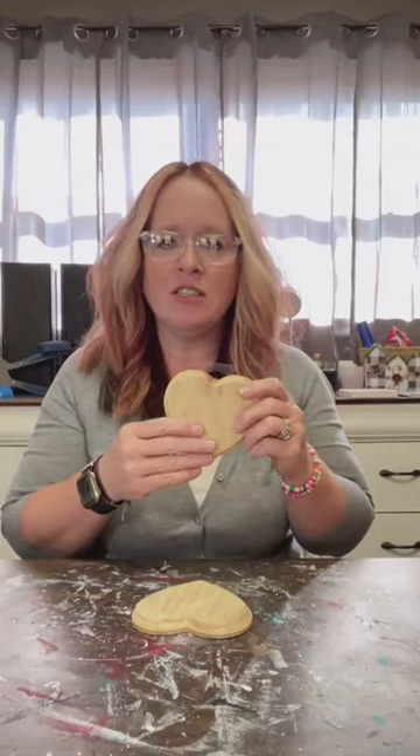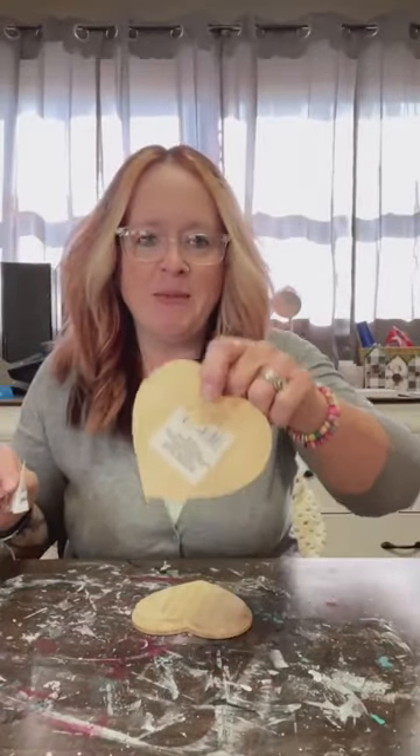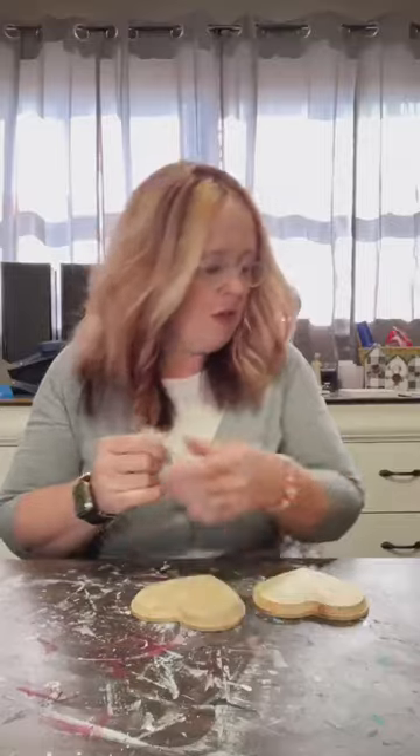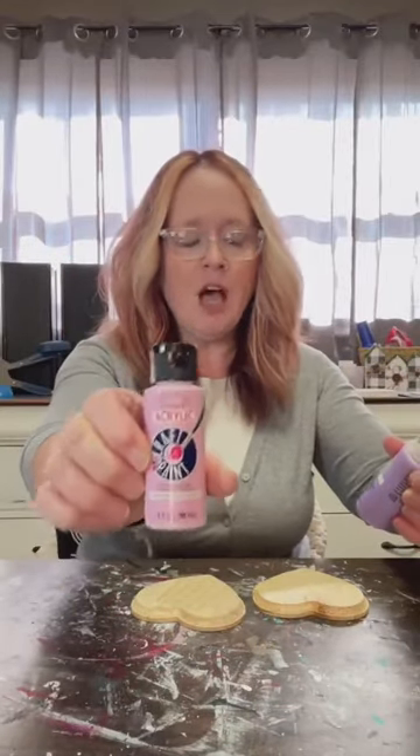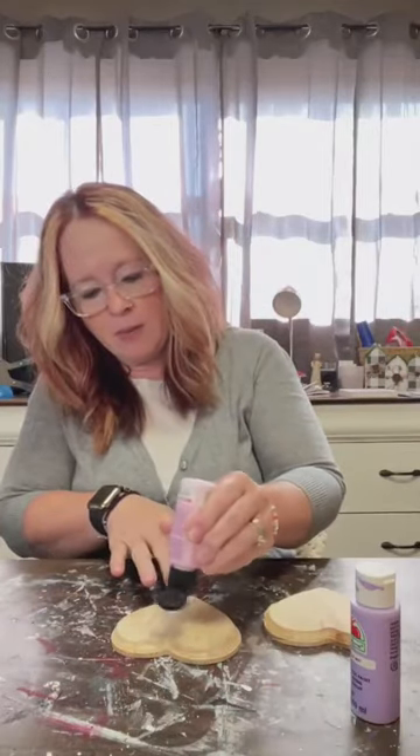I used these before — I think I decoupaged and burnt napkins on them — but this time we're going to make a conversation heart. I'm just getting a little plastic label off; it didn't come off clean, but that's okay because it's the back and nobody's gonna see it. I've got Anita's paint from Hobby Lobby and Apple Barrel from Walmart — this one's around 50 cents, this one around a dollar.